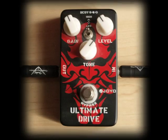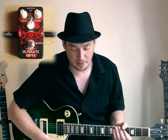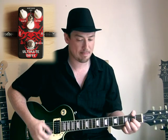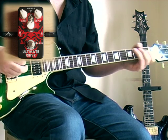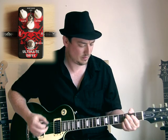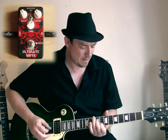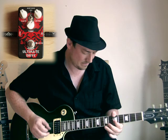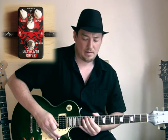Now we'll flip the dip switch. This is exactly the same settings but with the switch in the high mode. Bridge pickup, here's my clean tone again. And here is the pedal. Here's the neck. Now with the pedal.